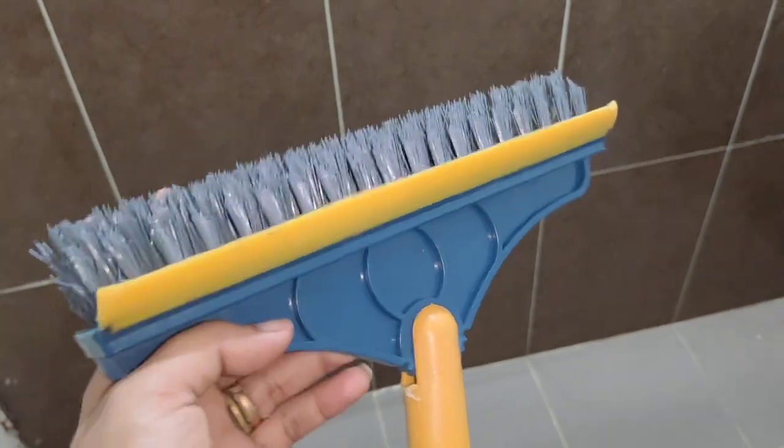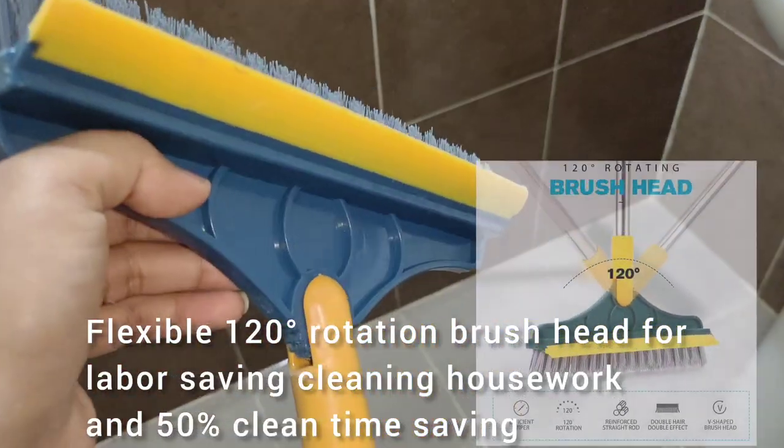We also have an easy handle hook. It is very user-friendly. This brush head is 120 degrees.